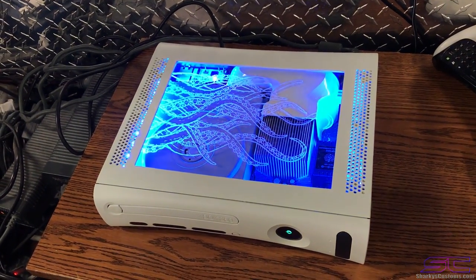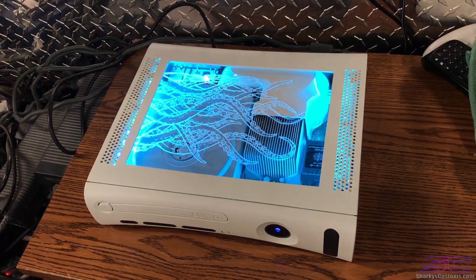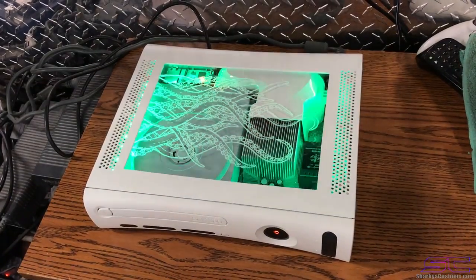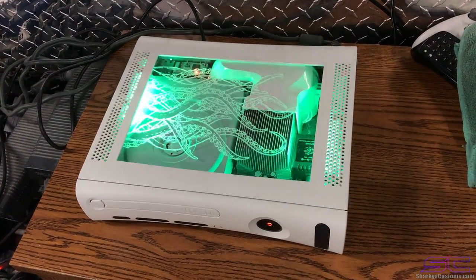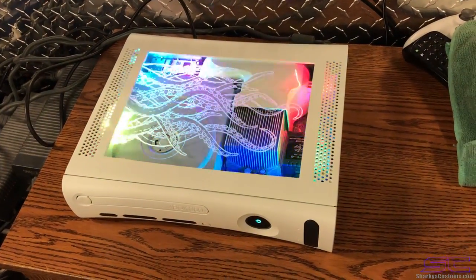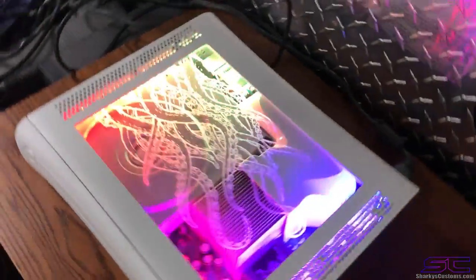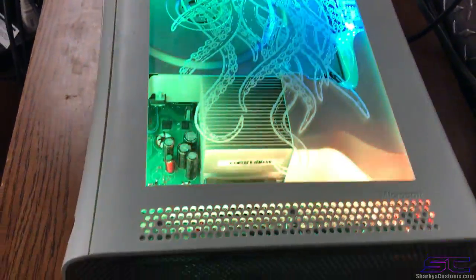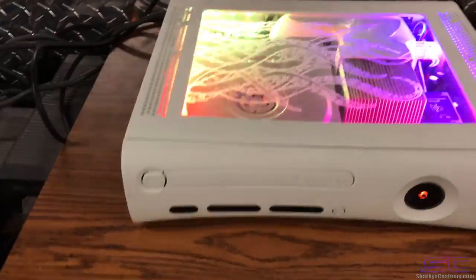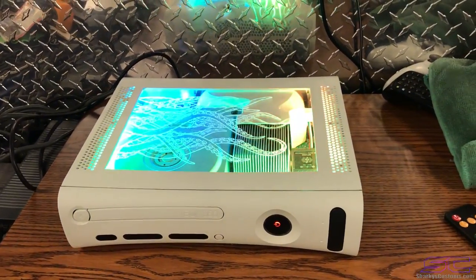And this is the fade — you can also change the color of that as well. Anyway guys, that'll be the end of this video. This thing came out really good, so thank you guys for watching. Hopefully you guys can watch the next live stream.